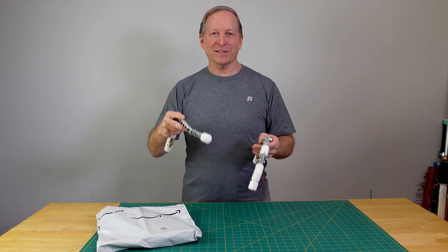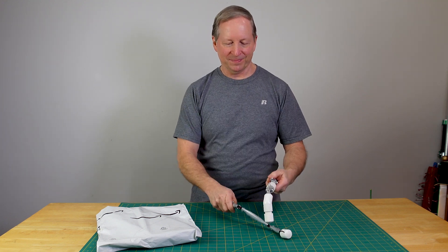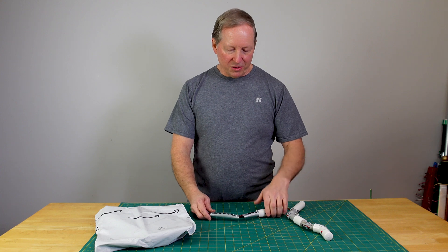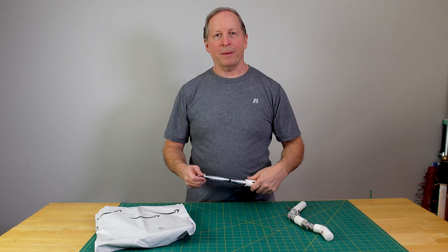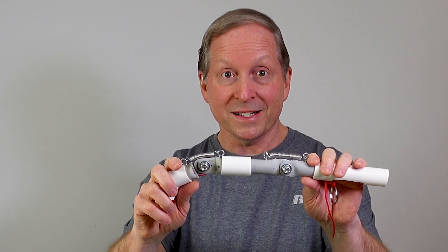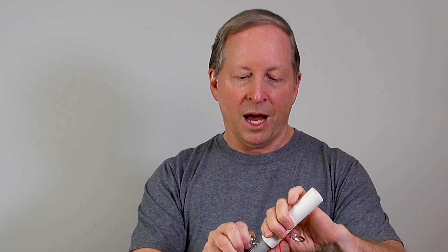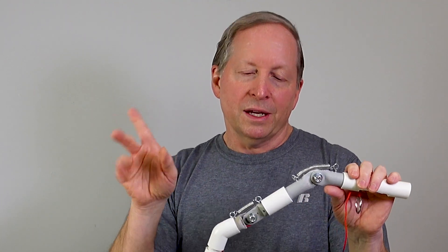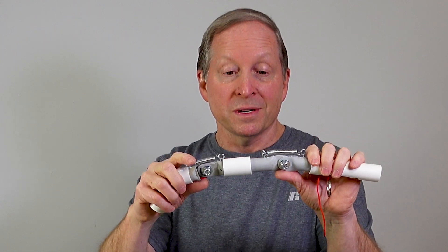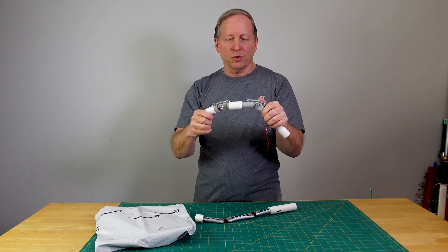Articulated fingers are one of those things I've been working on for a while, trying to perfect. When I'm making something, there's a couple things I like to keep in the back of my mind to help my development process. One is I like to make things out of readily available materials. I want to make things that are easier to build by people who are non-experts, and inexpensive with a minimal amount of tools.